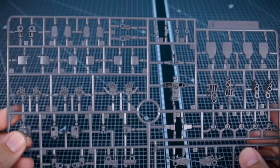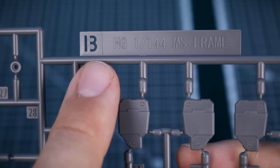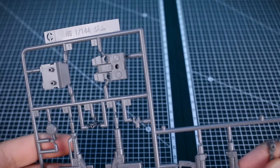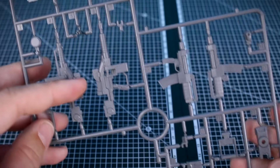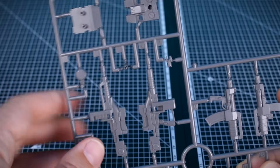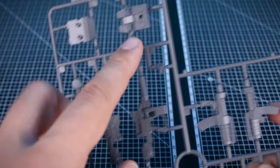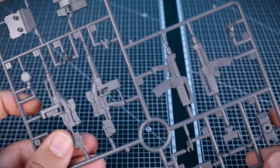Runner B is all of our inner frame, joint, and hand-type parts in a nice medium gray color. Interestingly, the runner label is HD 1/144 scale MS frame. Runner C is in that same medium gray, with parts for the backpack and weapons mostly. This rifle is believed to be the same as in the Origin version of the Gundam. We also have an alternate rifle included, which we'll take a look at in just a moment.